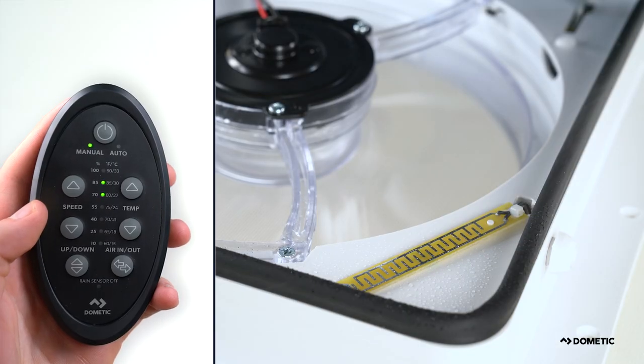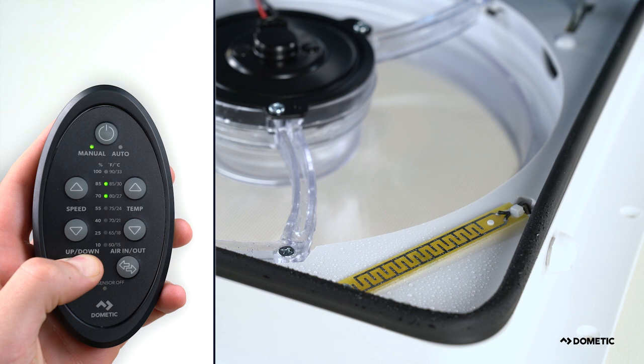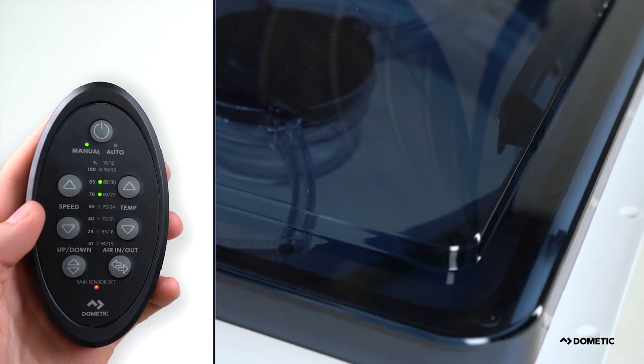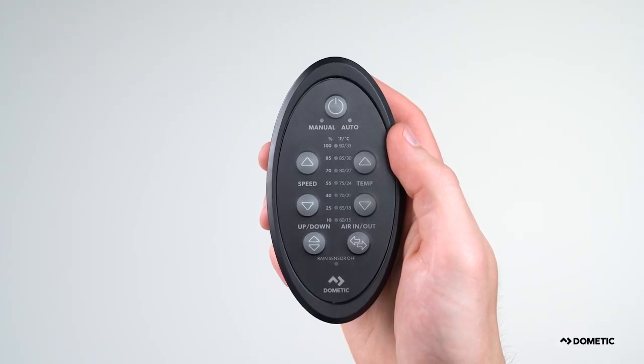The rain sensor will automatically close the vent lid and shut off the fan when it detects moisture. The rain sensor may be turned on or off by pressing the up-down button for three seconds. The LED light illuminates when the rain sensor is turned off. The LED display on the remote will sleep after 30 seconds.